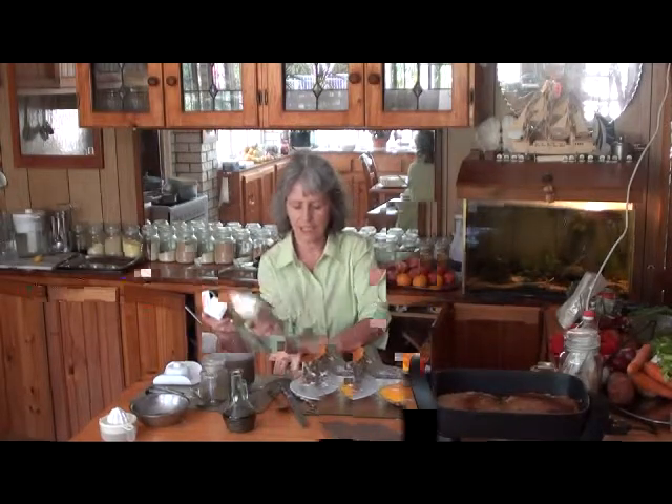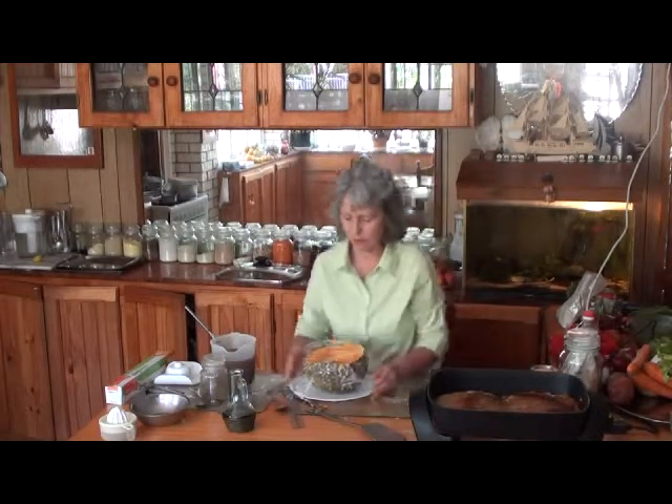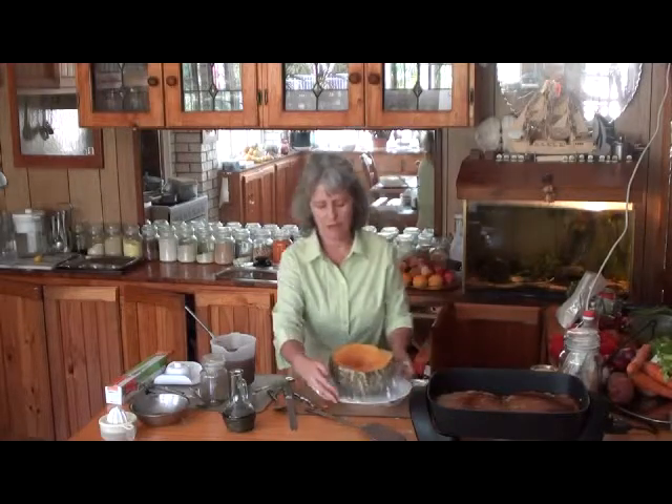Make sure that the air doesn't get in. Because if the air gets in, it's not going to cook as well, so I might have to wrap it twice, one way and the other.